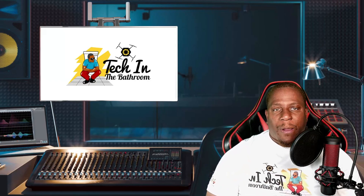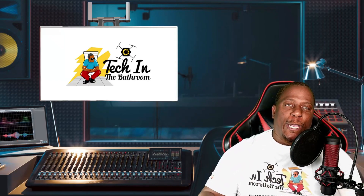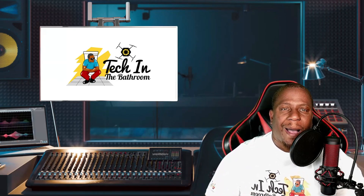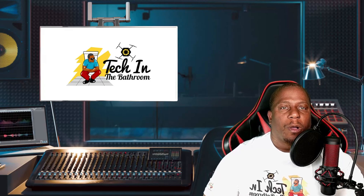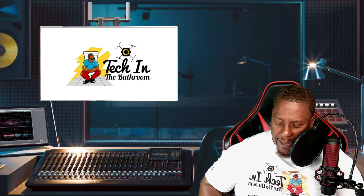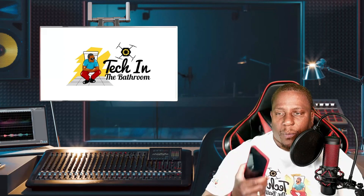Alright, let's jump right into it. Now if you follow the channel, you know that since the beginning — every review, every app I downloaded, every product I reviewed that required a cell phone — it was always in the Android ecosystem. However, I broke down and I got an iPhone 12.